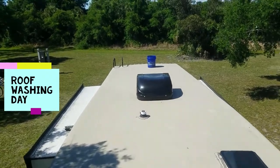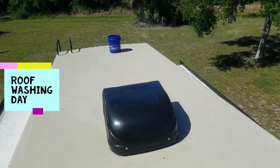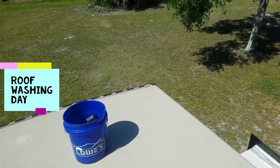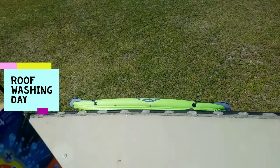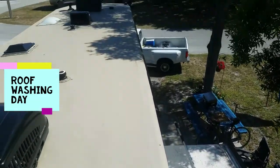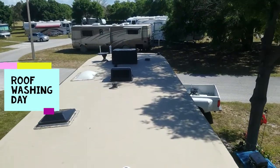Today we're going to wash our roof. It's not too bad, but I'm going to wash it. I'm just using Tide detergent and water — that's what my neighbors told me and I've been reading about. It works pretty good. They've got special stuff out there, but we'll see how this works. We'll let you know on our progress.